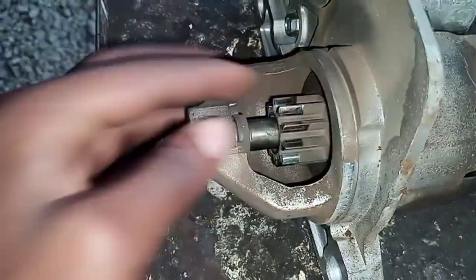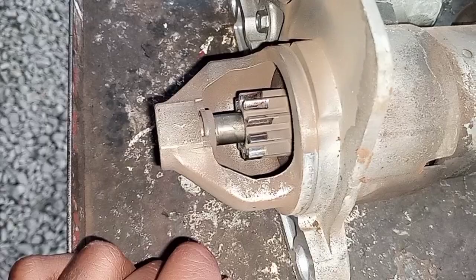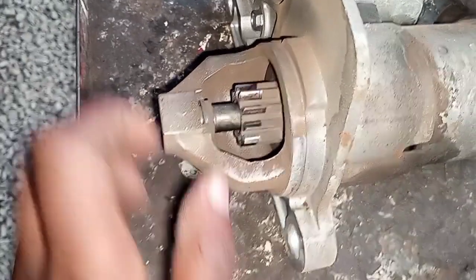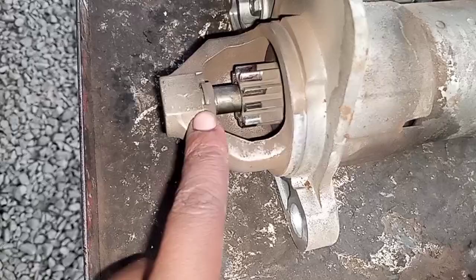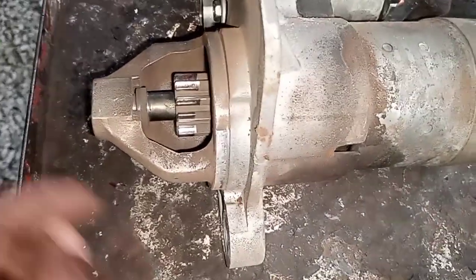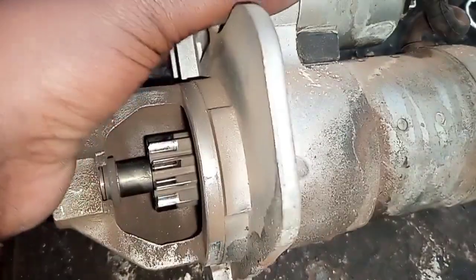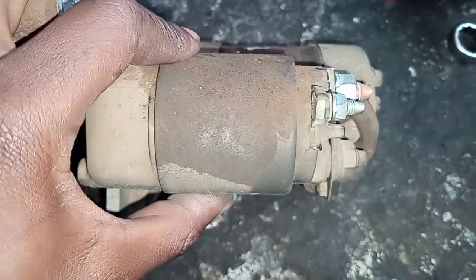What I'm holding here is what we call the bendix, a very crucial part. The bendix is driven by the solenoid, and you can see the way I'm pushing that finger — that's how it is pulled to the flywheel and that's how the engine is started.